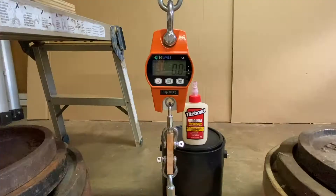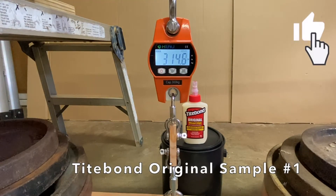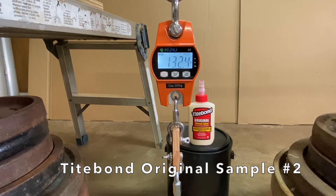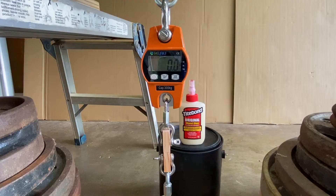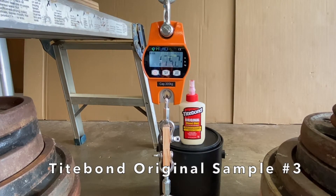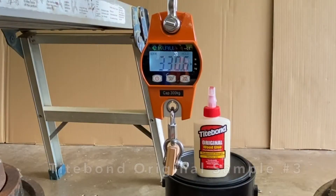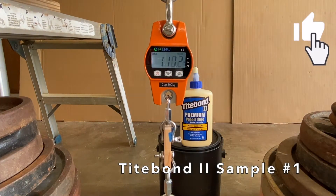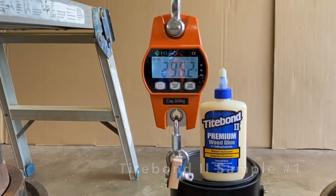First up was Titebond Original wood glue, and it impressed me with 315 pounds, 326 pounds, and 330 pounds. Next up was Titebond II, which held 296 pounds.